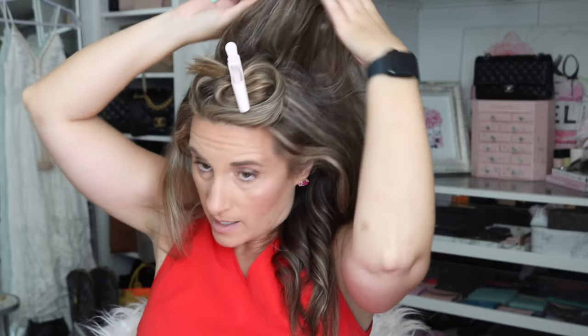Now I'm going to tease. The importance here: I like to use a teasing brush rather than a teasing comb because a brush will damage your hair less. I take the brush, add a little hairspray, and tease — a little on that side and a little in the back. Then I gently brush through it for just a little bit of volume, not a ton.